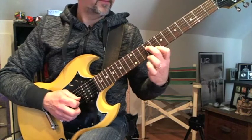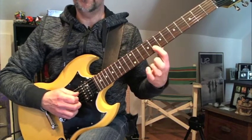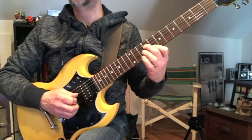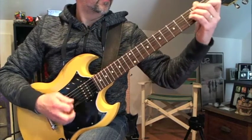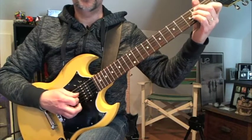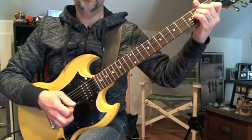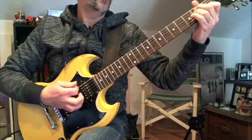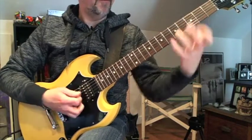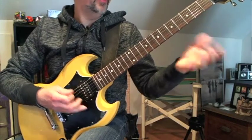Then here, which is the same strings, the fourth and second string, but I use my second and first fingers. So my first finger is on the eighth fret second string, and my second finger is on the ninth fret fourth string. I've heard some guys do this, but I don't hear this note in there. When I hear the Rush version, I don't hear like a major third. It just sounds like it's kind of doing a five chord.